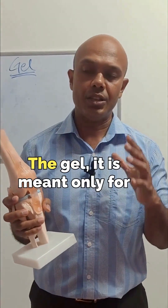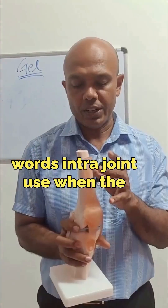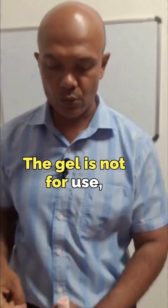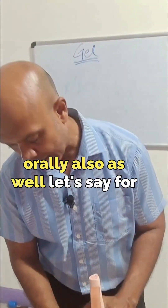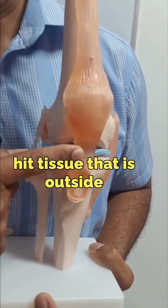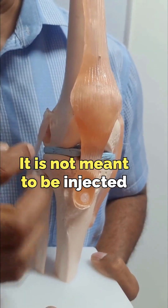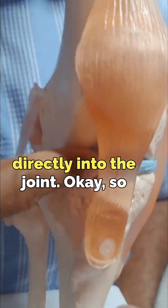In terms of injecting the gel, the gel is meant only for intra-articular use — in other words, intra-joint use. When the gel is injected, it is meant to go within the joint space. The gel is not for use injected through a vein or to be taken orally. If someone is doing a gel injection and they miss and hit tissue outside of the joint space, that is not going to be effective. It is not meant to be injected around the joint — it is meant to be injected directly into the joint.